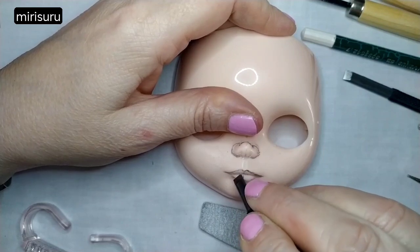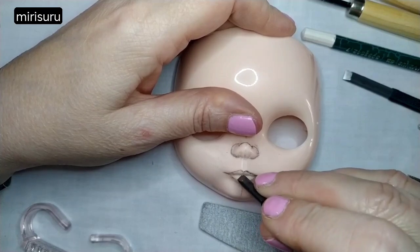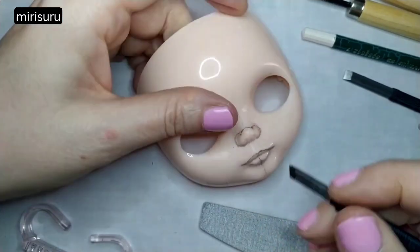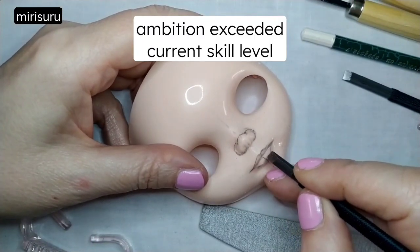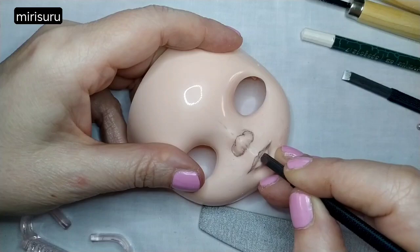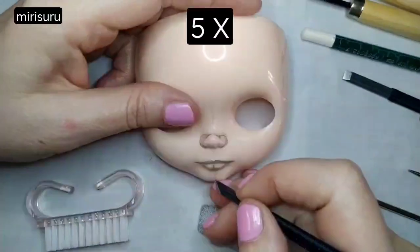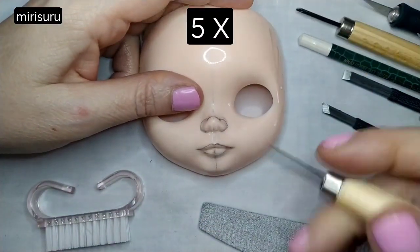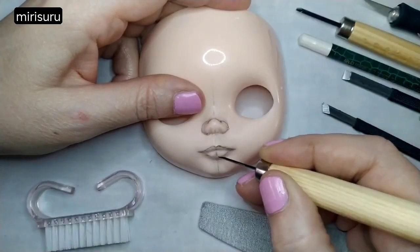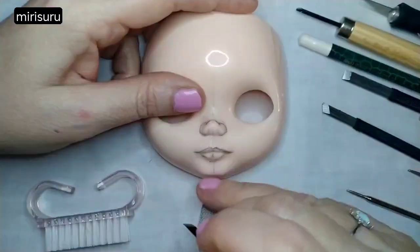I love the idea of customising dolls, but I cannot see myself doing this that often. I'm glad I'm giving it a go though — absolutely, it's about time. I wanted to do this for ages. I should have had a practice run with these tools, because I don't know how to use them, which is becoming very clear.